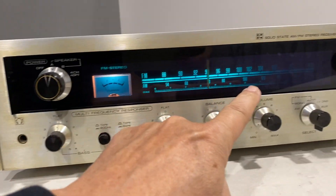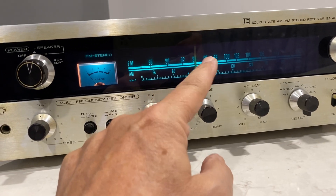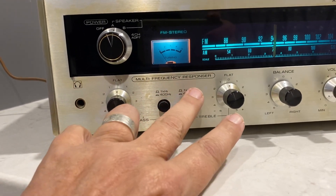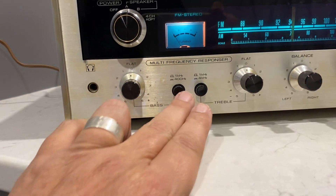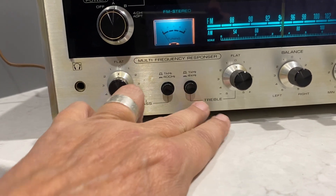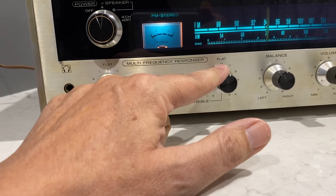Now the lights — the meter light's there. Looks like I have to replace some more lights over there, but it's a nice green color. If the camera's picking that up, it's quite nice. This multi-frequency responder is wonderful. You do have 400 hertz, 1kHz, and 4 kilohertz for your treble and bass adjustments, which is quite nice to have that option.